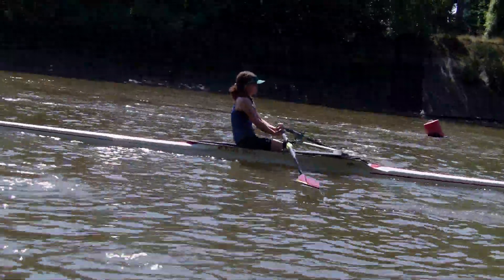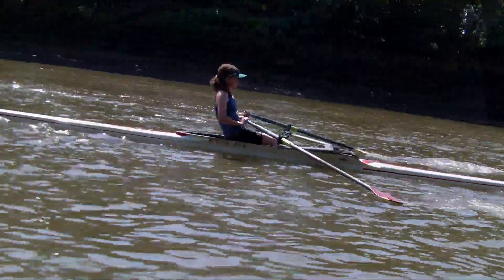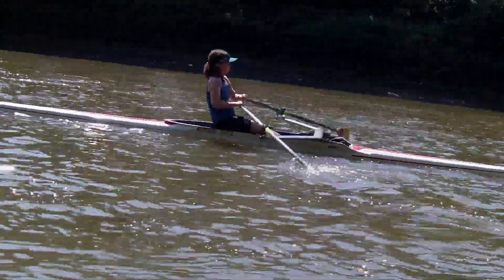That's very good now Kate as well, just keeping the shoulders relaxed. Really looking all the time for that good strong leg drive so you can hang off the handcuffs.